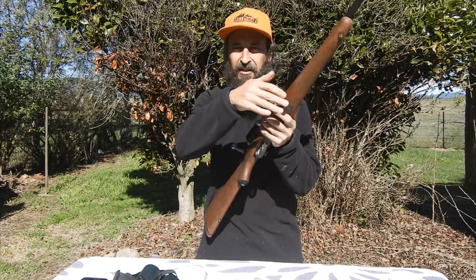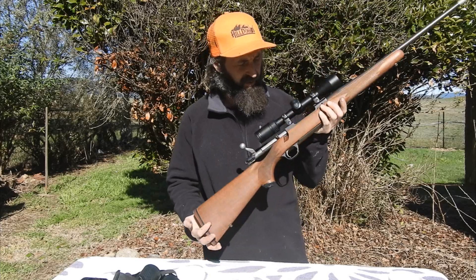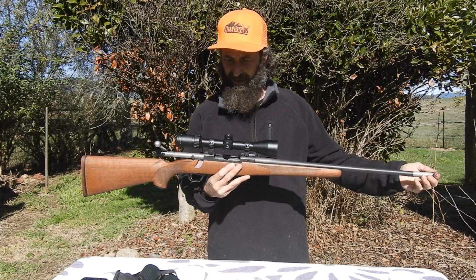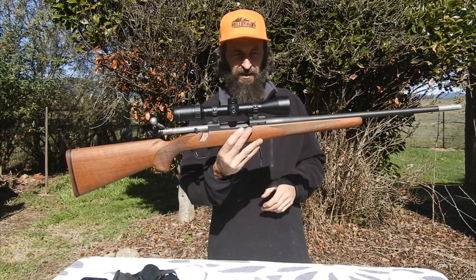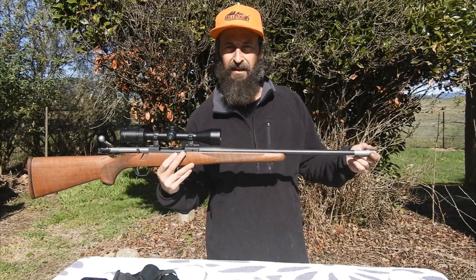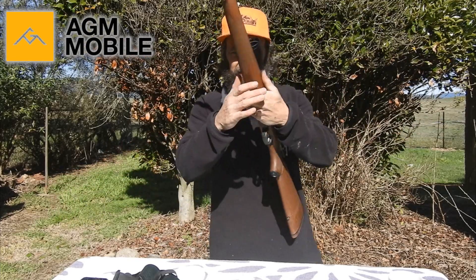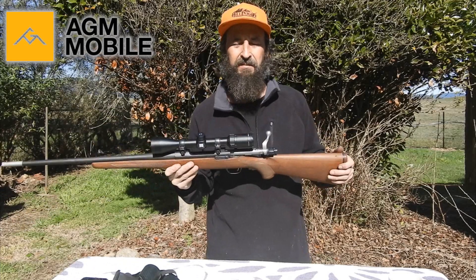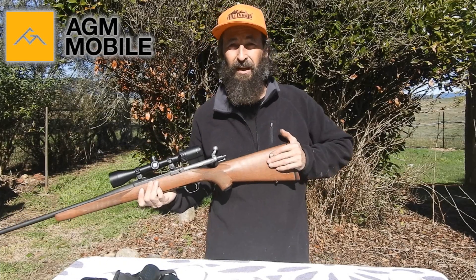I'm just dusting off this .35 Whelen. It's a Ruger Hawkeye M77 Mark II. I've got a Zeiss 3-9x42 on top, and that seems to work pretty well for what this gun does. It doesn't get too much run these days because it's rather heavy, particularly owning a Kimber. But that'll do it to a lot of guns. So I'm just about to sight in some 250 grain Nosler Partitions. Stay tuned for that.